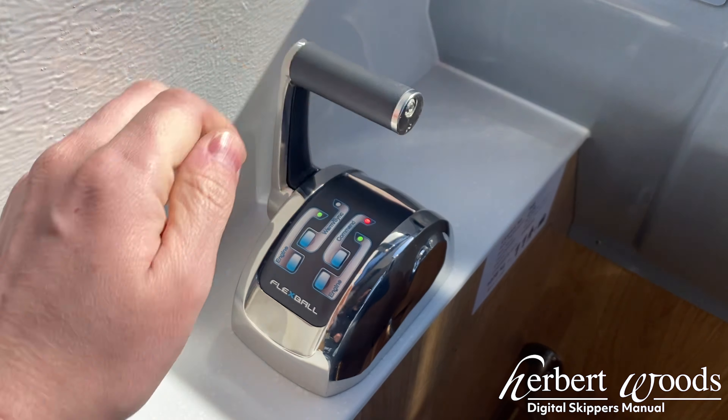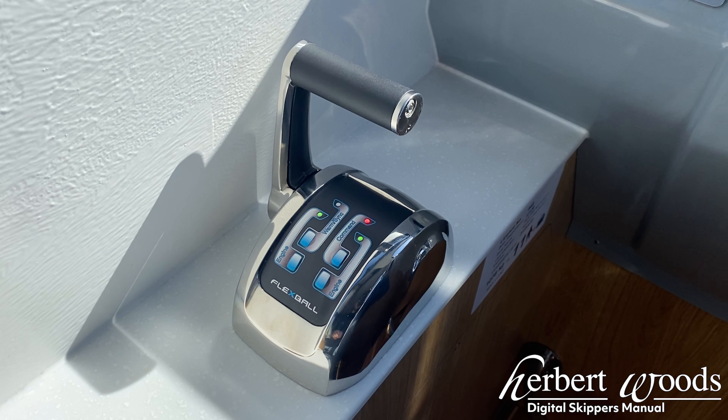When returning the controls to the neutral position, the green lights will once again illuminate to show that neutral is selected. You can now hold the warm sync button down again to disable the controls.